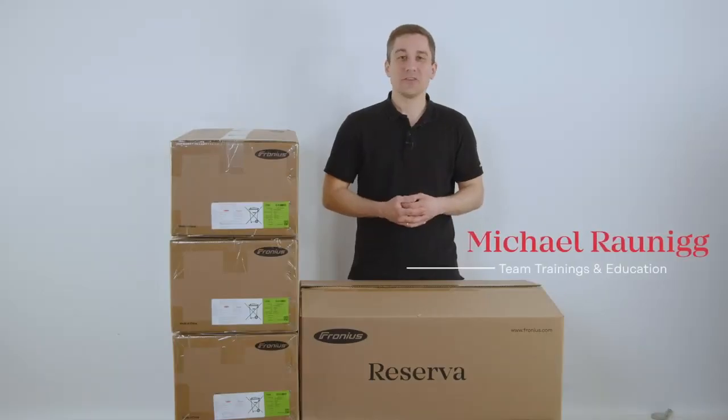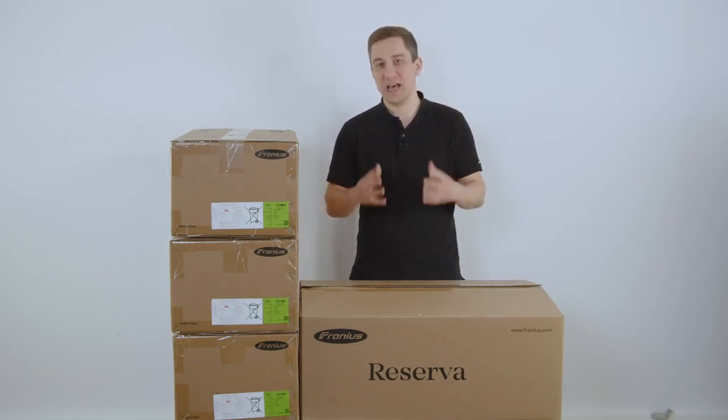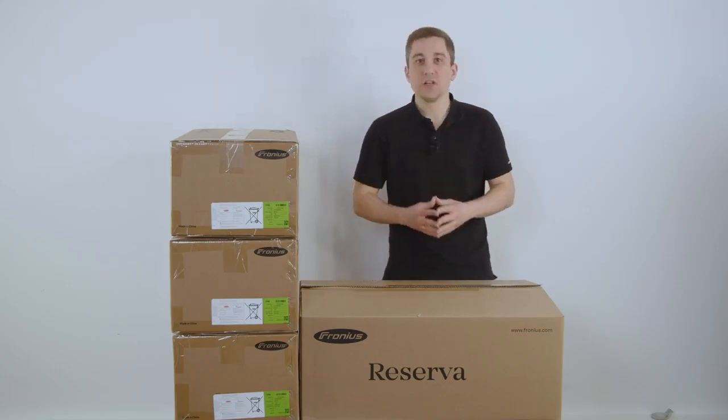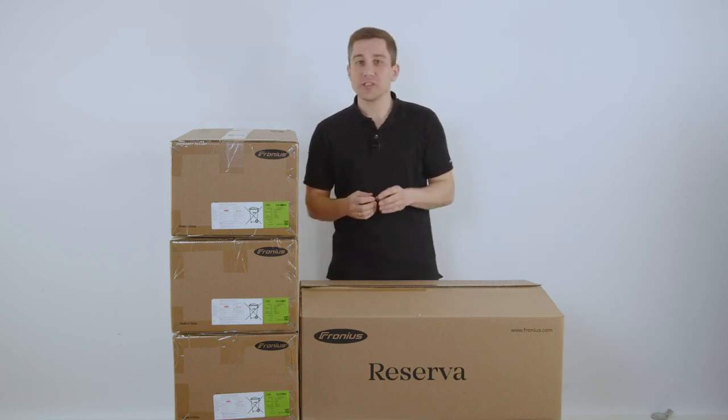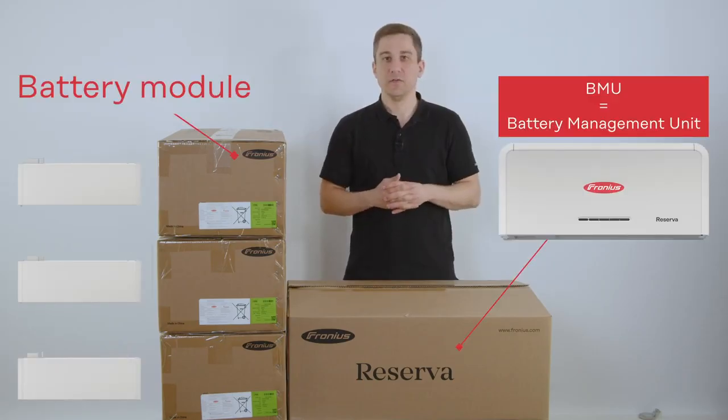Hi and welcome to our today's installation and commissioning video about our new storage solution, the Fronius Reserva. With the Fronius Reserva you have the possibility to manage your own system with your battery modules as well as with your battery management unit.